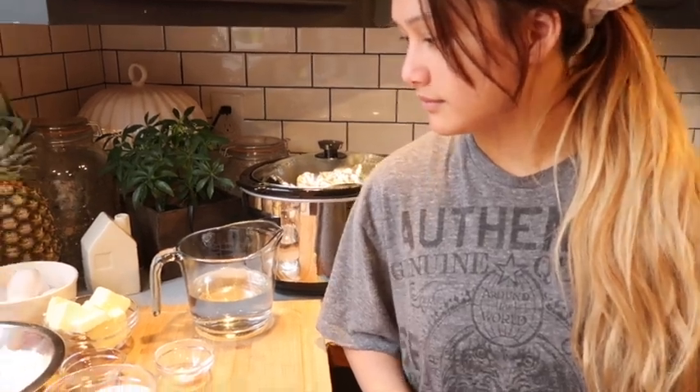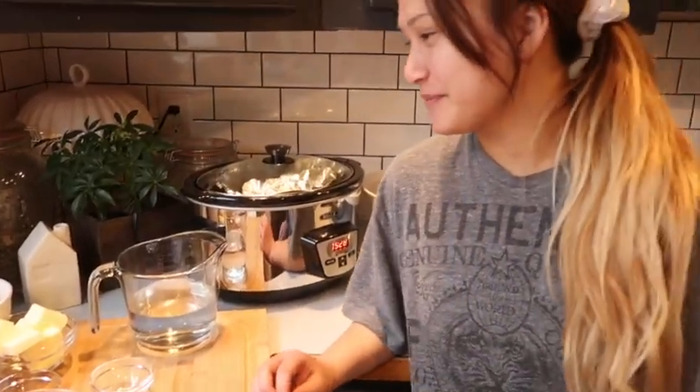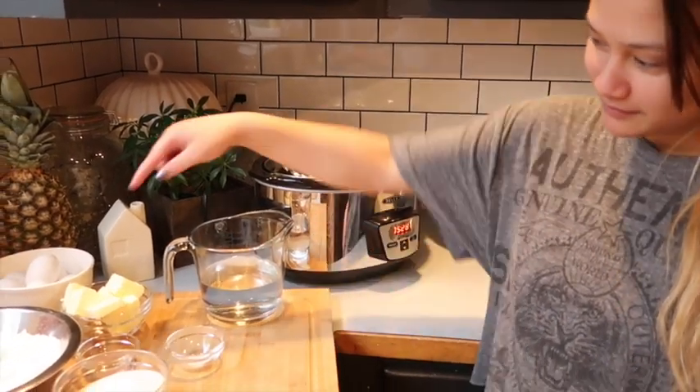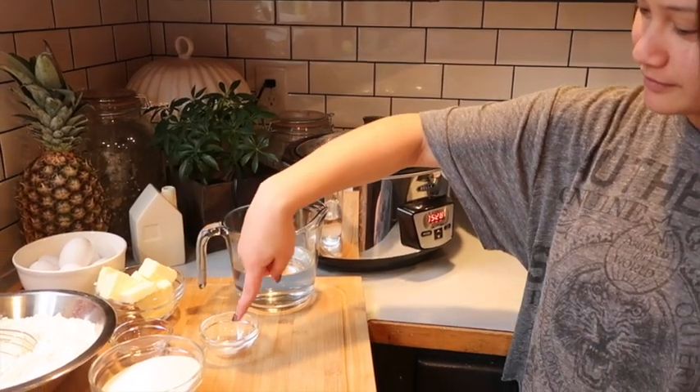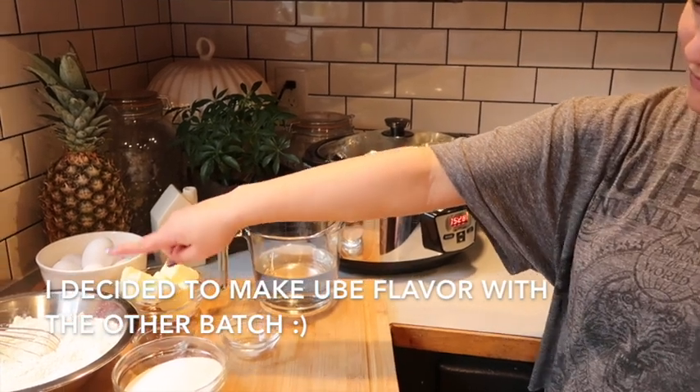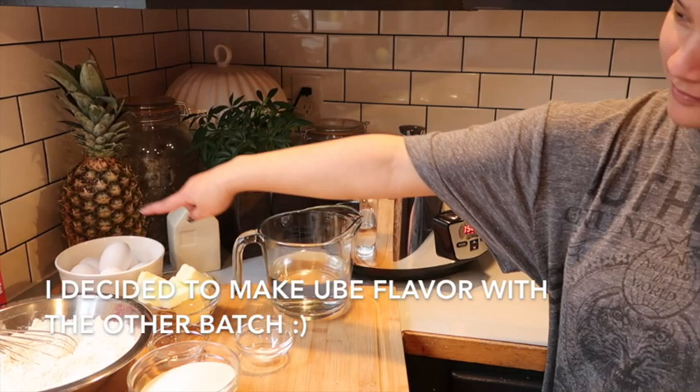Disneyland churros require very basic simple ingredients. This is a double recipe because I have a family of six, but for a single recipe you need: one cup of water, a tablespoon of butter, one-fourth teaspoon salt, three-quarter teaspoon cinnamon, one and a quarter cups flour, three eggs, one and a half cups vegetable or canola oil, and half a cup of sugar.